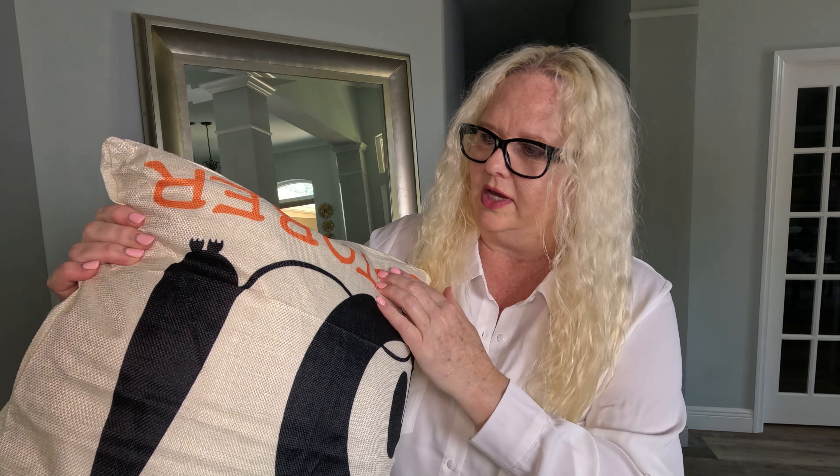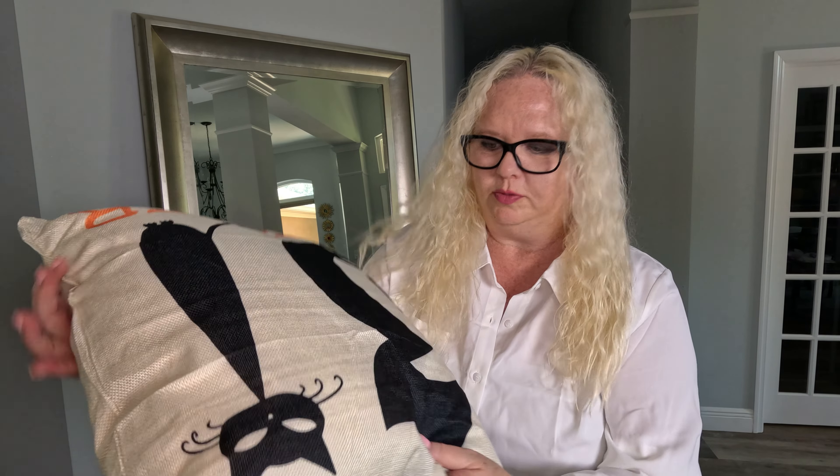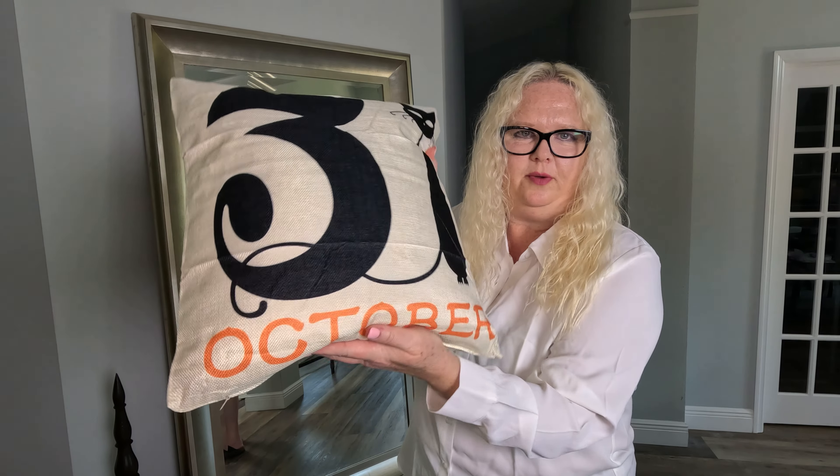I think they're very cute. The black and the orange are very pronounced colors — really, really pretty colors. Sometimes they're a little faded, but nope, not these. How cute is that? The little cat that makes the 31, October 31st. Let's check out the other ones.